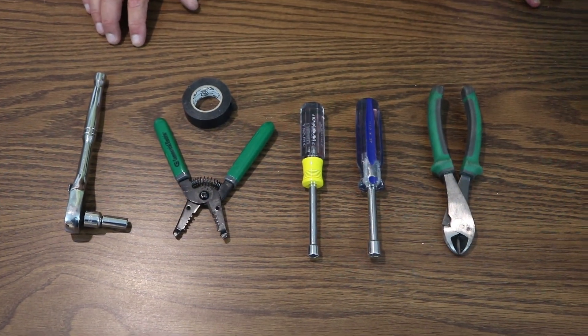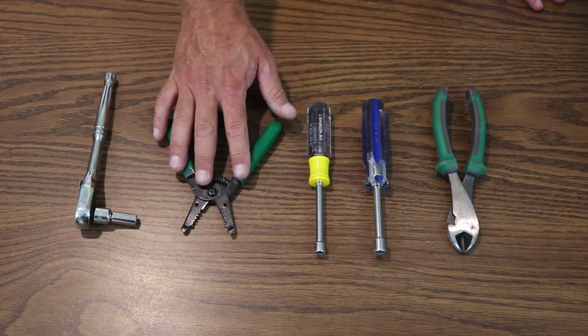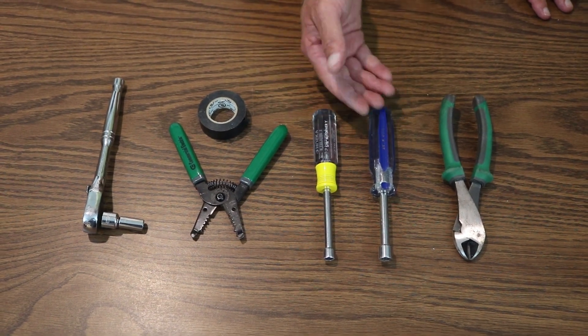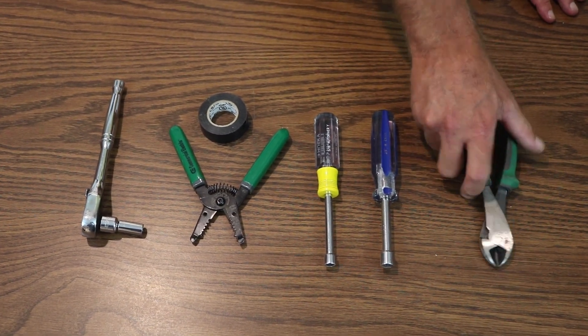Here are the tools we're going to need for today's project: a 5/16ths socket, wire cutters, electrical tape, a 5/16ths nut driver handheld, a handheld 3-1/8 inch nut driver, and your simple wire cutters.